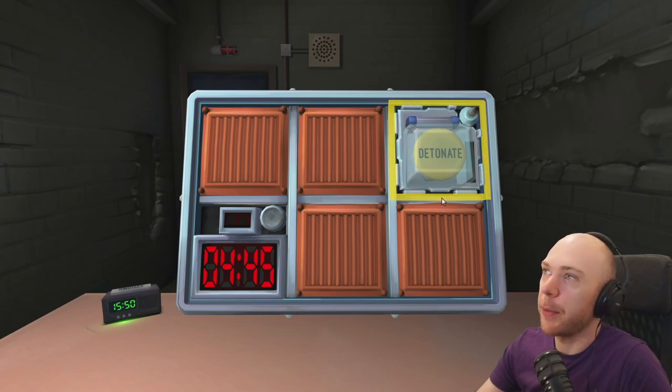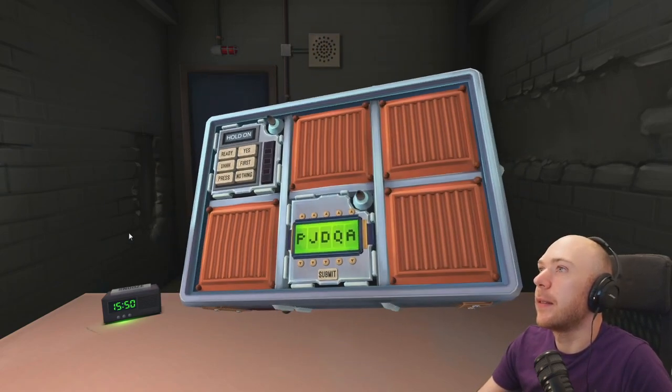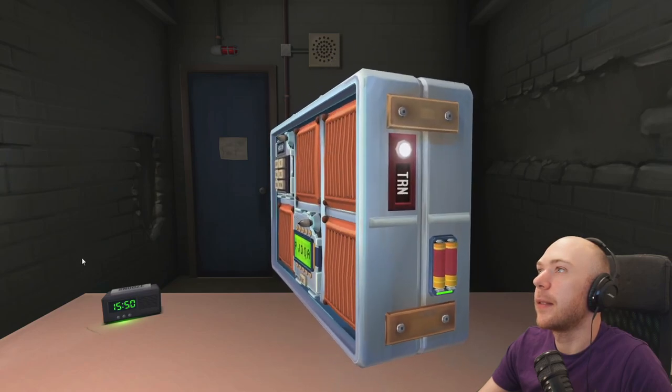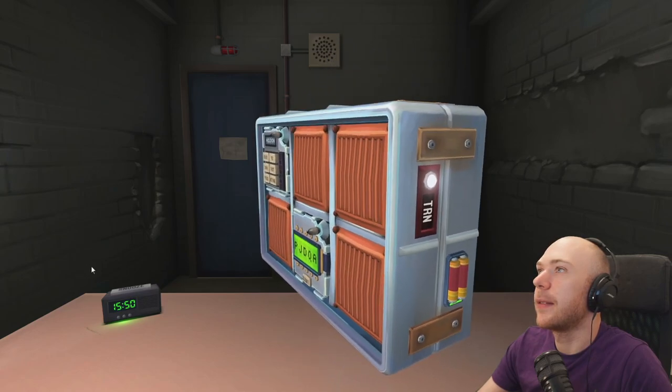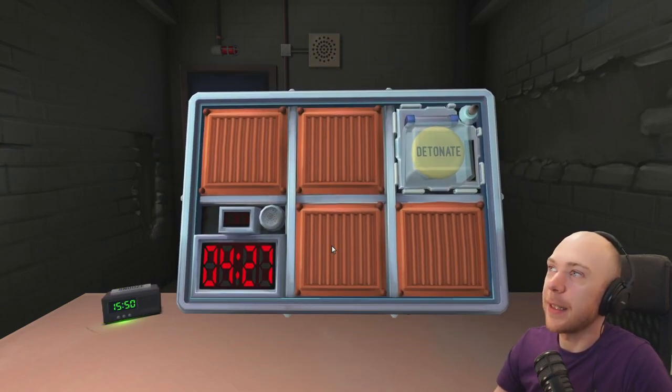Is there more than one battery on the bomb? You have to spin it around and look for it. Oh, there's more puzzles — there are two batteries next to each other. Okay, so I need you to just press and immediately release the button.